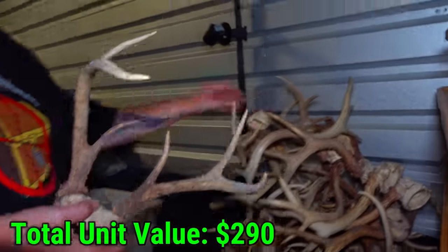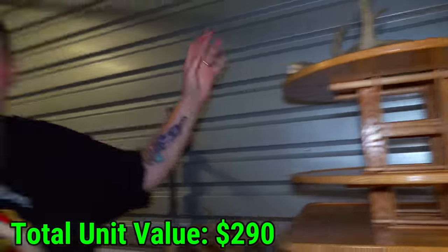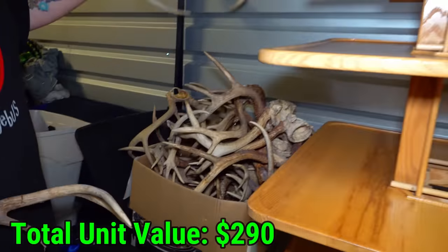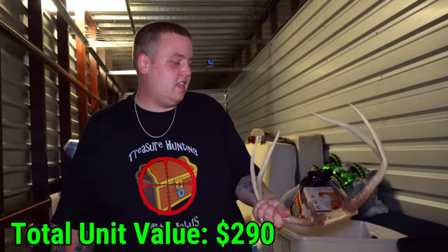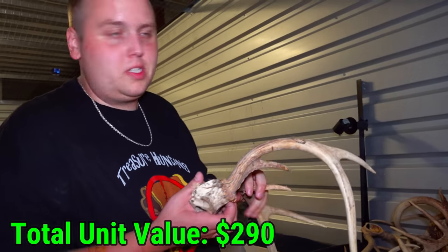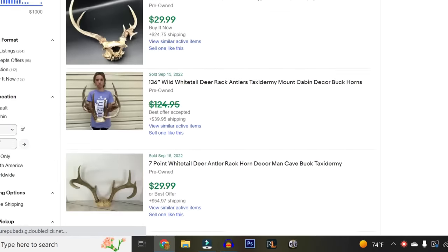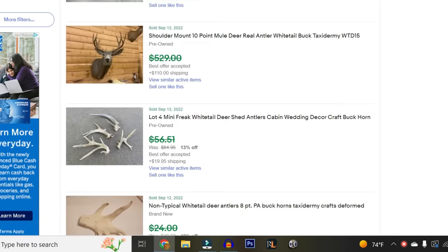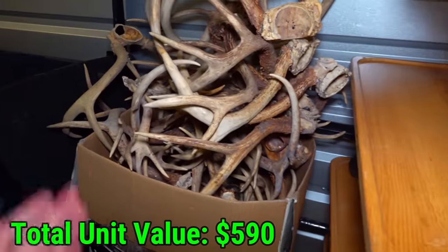I saw the guns and I saw this plethora of deer antlers, which means obviously they're a hunter — unless they just go around finding deer that get hit by cars and rip off their antlers, which would be a little weird. I looked these up on eBay and they sell — weirdly enough — between about $25 up to $130 depending on size, the point, and what type of deer it came from. We have like 50 of them in this bucket — this dude is controlling the deer population on his own.